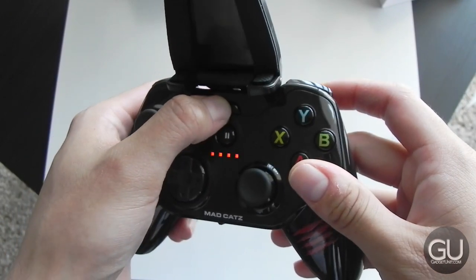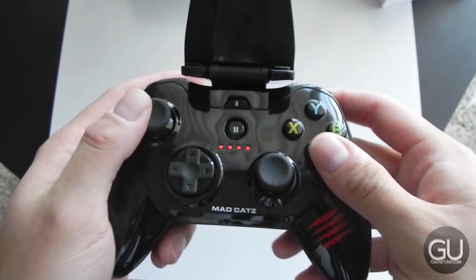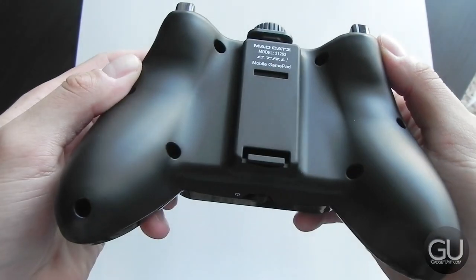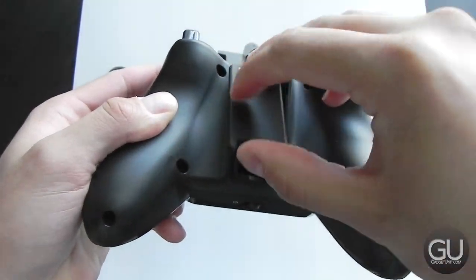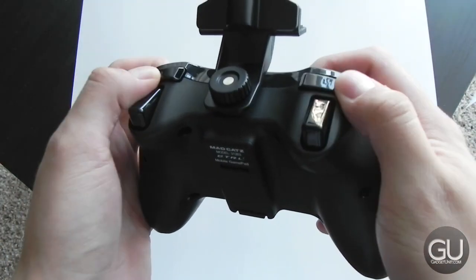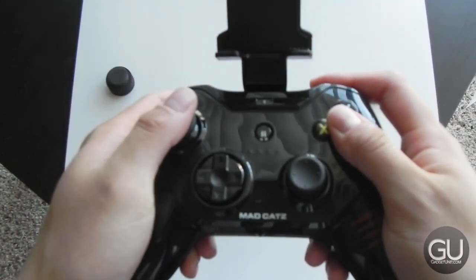The triggers on the top are pressure sensitive, but most games don't really take advantage of this. Now let's take a look at the larger Control-E, and this fit much more comfortably in my hand, so I definitely prefer this one a bit more compared to the Micro Control-E. The buttons still feel great overall, but I really do wish that the analog sticks were a little bit more loose.